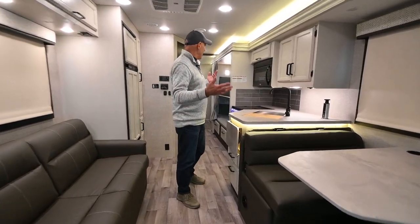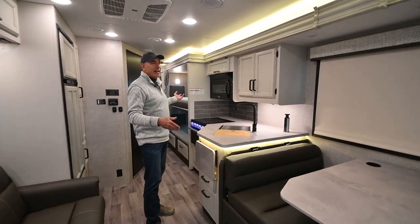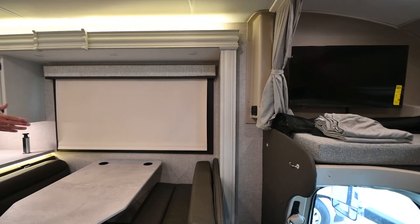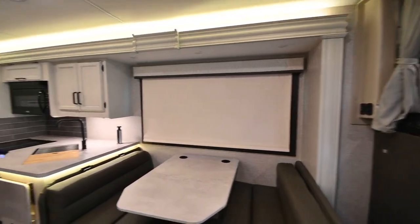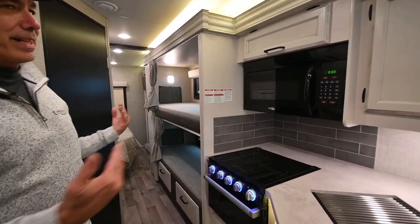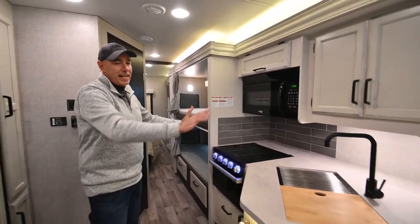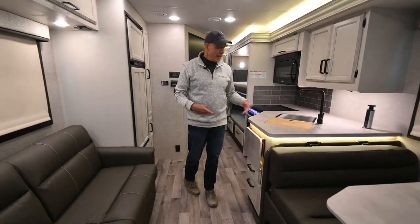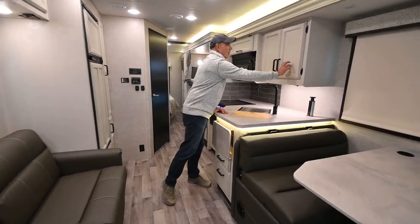This has got a big super slide. The slide starts from behind the dinette, all the way back to the very end of the coach. Once that slide is out, it really opens up the inside of this unit. We're in modern farmhouse decor here, which is a very popular decor option that Jayco has been offering.